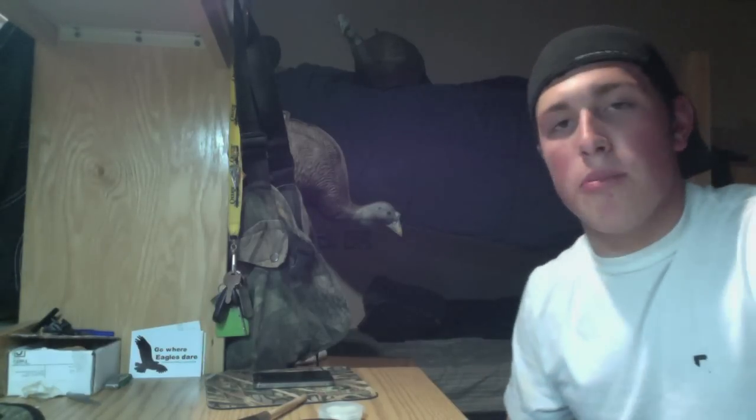Hey Pushing the Wild Limits fans, how you doing? I got one day until turkey season, so I thought I'd get all my calls out, play with them a little bit, and get ready. I just wanted to show you guys the calls that I use to do this little impromptu turkey call review video.